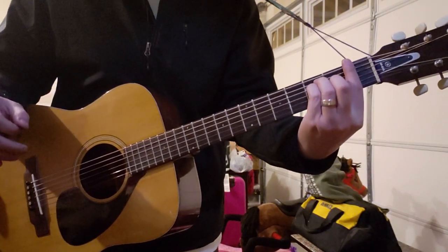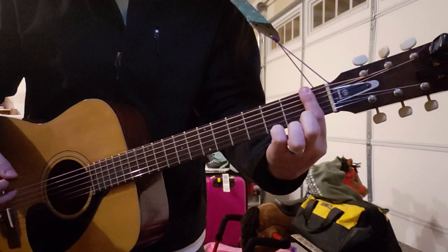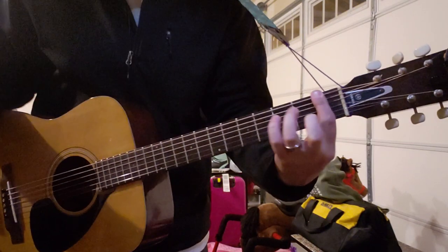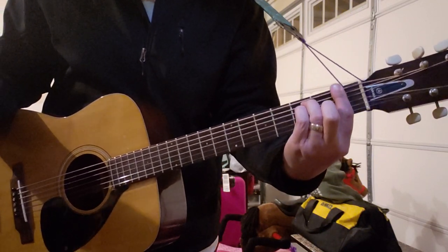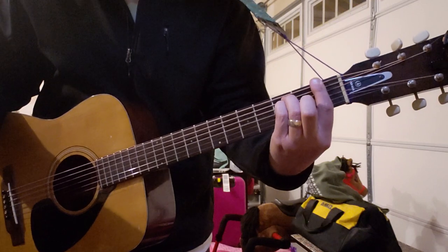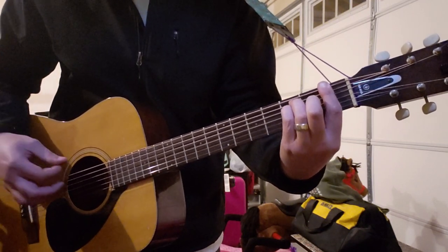For F major, it's probably going to be tough if you're a beginner, but you bar the first fret with your first finger, then ring finger on the third fret of the A, pinky on the third fret of the D, and your middle finger on the second fret of the G.